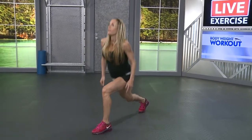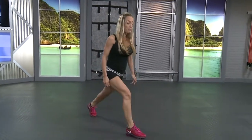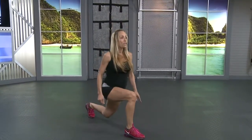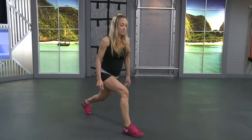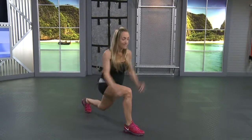Eight, seven, six, five, four, three, two, one. Switch legs, no break right there. Go right into those lunges, all the way down and all the way back up. Ten more. Don't lean forward, keep that chest up. One. And go for that hold. Come on, go for fifteen. Two, three. And stand it up.